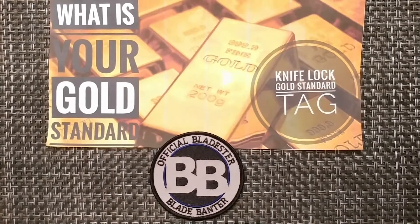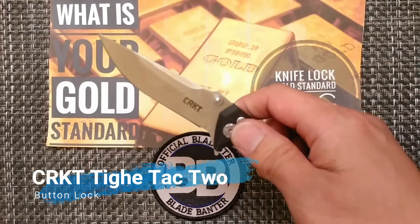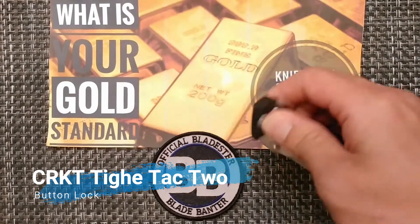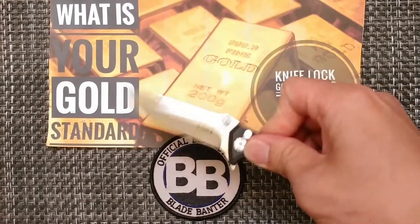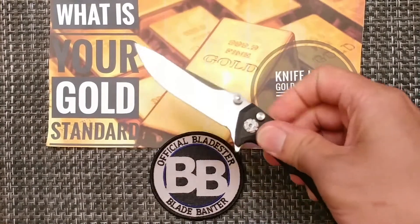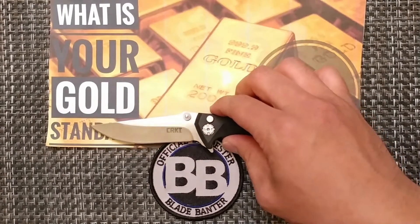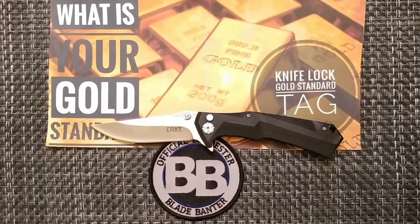Next up is the button lock category. Probably no big surprise to some people who have watched the channel — that one is going to be my CRKT TITAC 2. This has probably the most opening options for a button lock knife, and I just really love fidgeting with it. So that's going to be my gold standard for button lock.